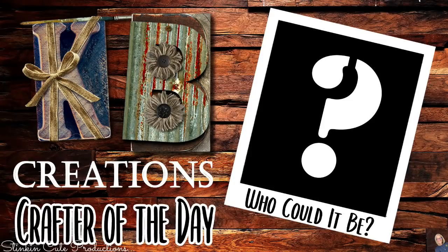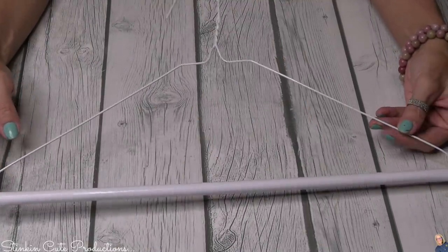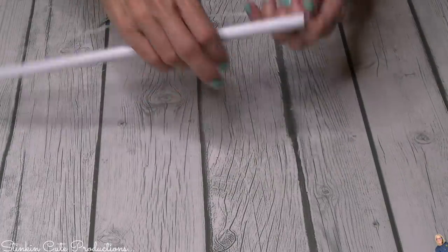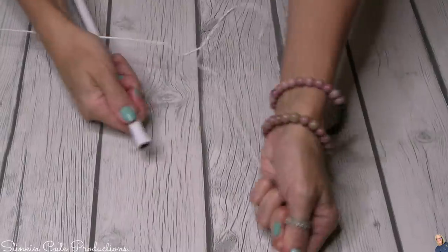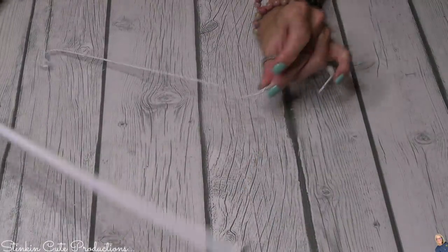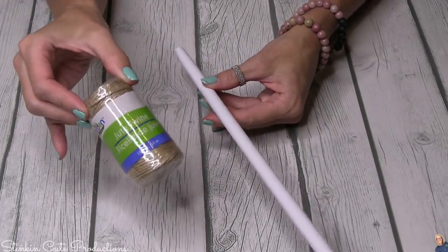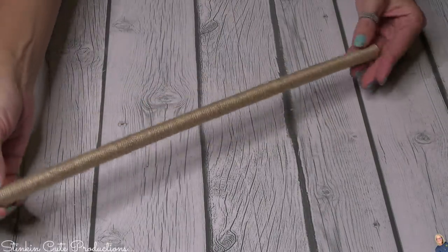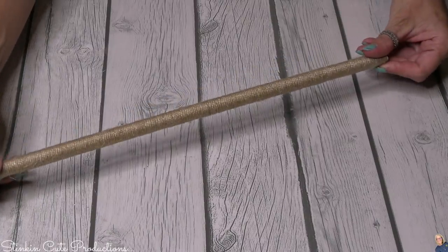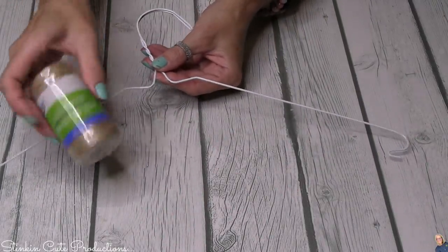For this Throwback Thursday DIY you're gonna need one of these wire hangers that has the cardboard on the bottom — that's key because the cardboard can be removed. I got mine from the dry cleaners. For the cardboard part, I'm taking some Dollar Tree twine and winding it around. It took about a half an hour to do it, I'm not gonna lie. I'm also going to wrap the wire hanger itself with twine.